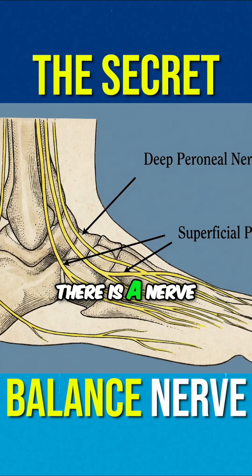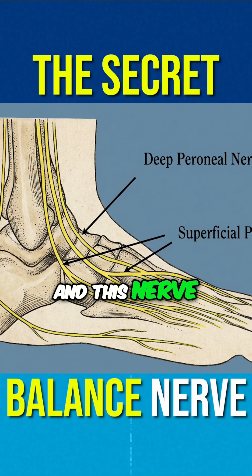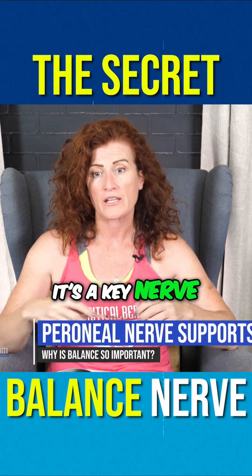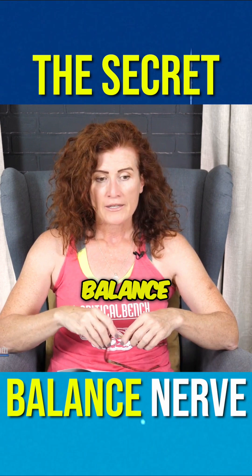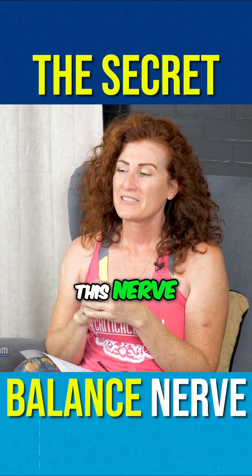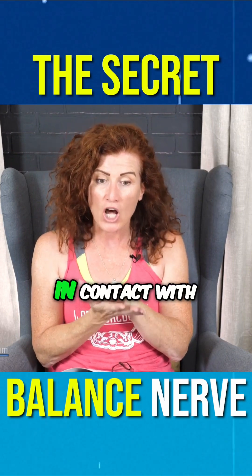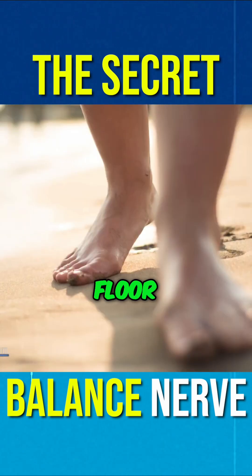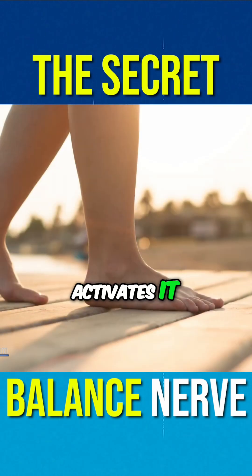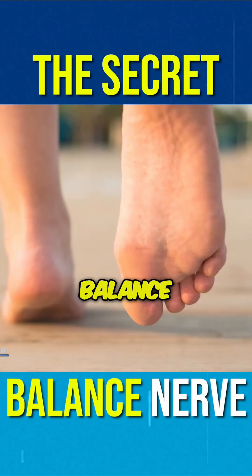There is a nerve in your foot called the peroneal nerve, and this nerve needs to be stimulated to be active. It's a key nerve in supporting balance. Because it's in the bottom of your foot, this nerve gets its best activation from contact — when your foot is actually in contact with the ground or the floor, that causes stimulation and keeps that nerve active so it can play its role in helping support better balance.